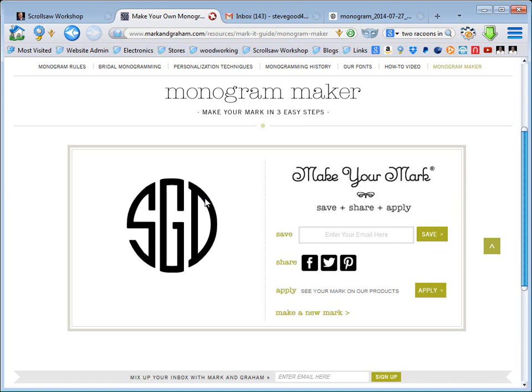I actually imported the image into CorelDRAW, which is what I use for all my patterns, and I was able to convert it to a vector format so I could resize it — and it worked out really well. So for you CorelDRAW pattern designers out there, that's a pretty handy feature.